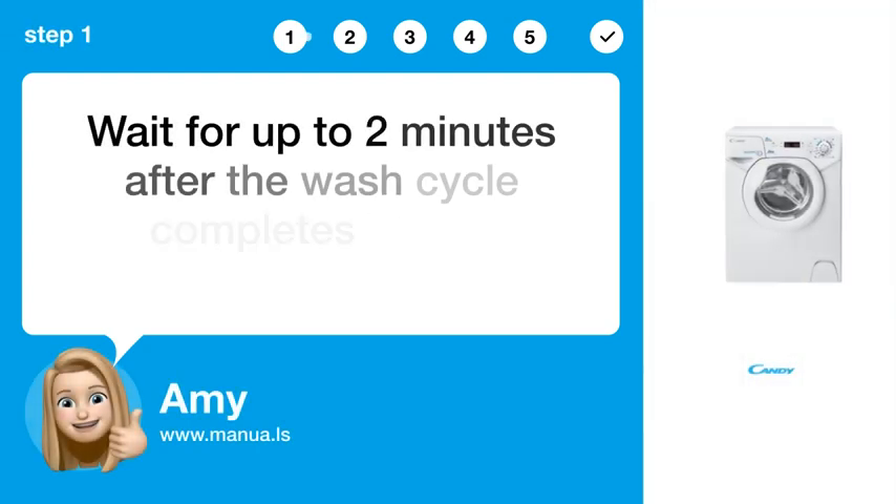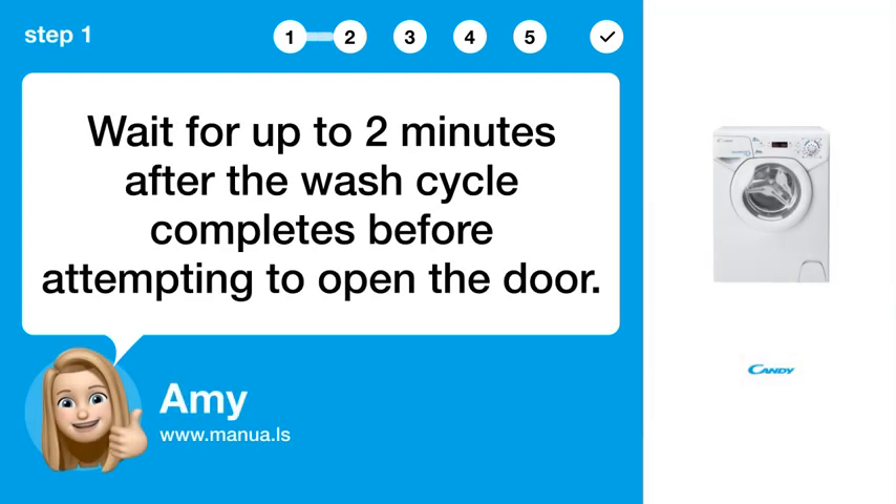Step 1: Wait 2 minutes. Wait for up to 2 minutes after the wash cycle completes before attempting to open the door.